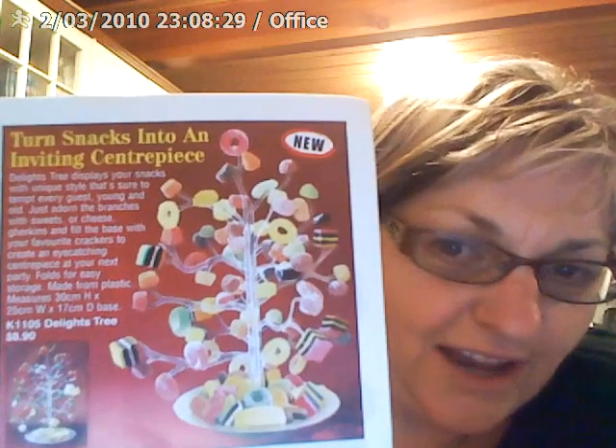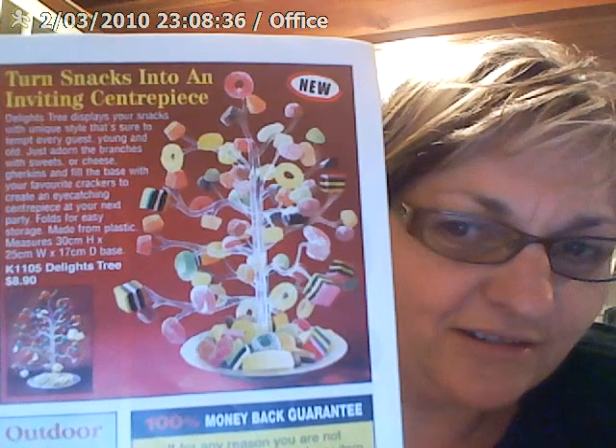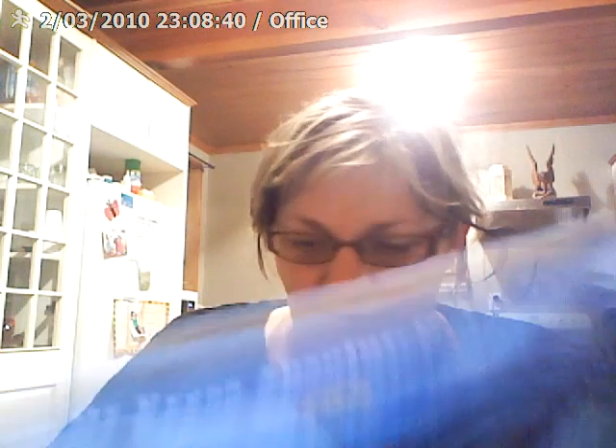Look at that — 'Turn snacks into an inviting centrepiece.' That is stunning. $8.90. You could have that as your centrepiece for Christmas, or something else.